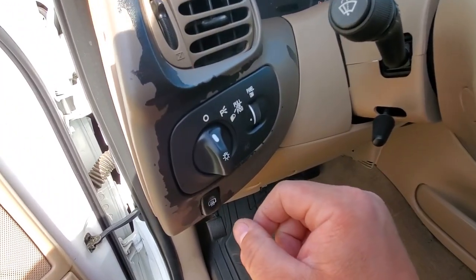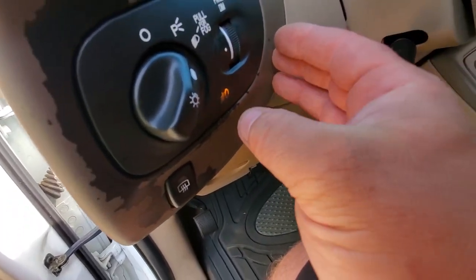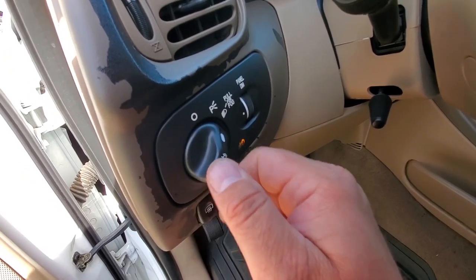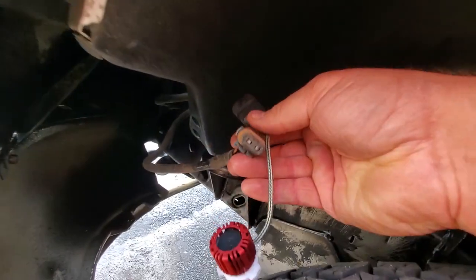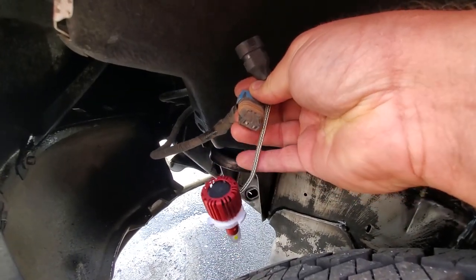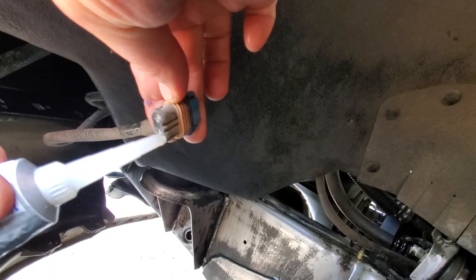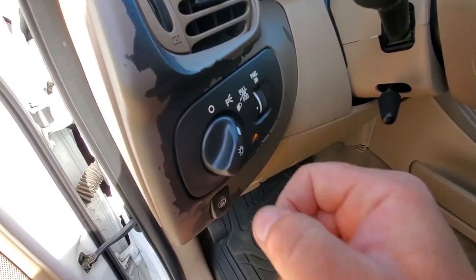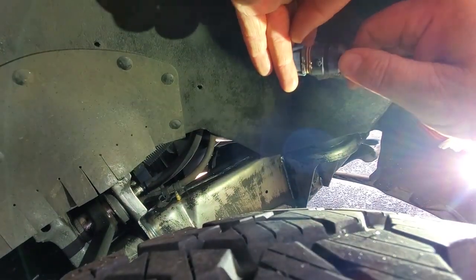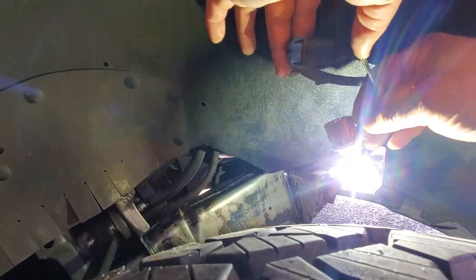Fog light switch is in. Pull for fog — there we go — we should have this illuminated. Now we can put in our bulbs. We got this little crusty connector right here. I'm gonna go ahead and put some dielectric grease in it and plug this in, see if we can get a connection going. Oh yeah — that's bright. Fog lights activated, baby!